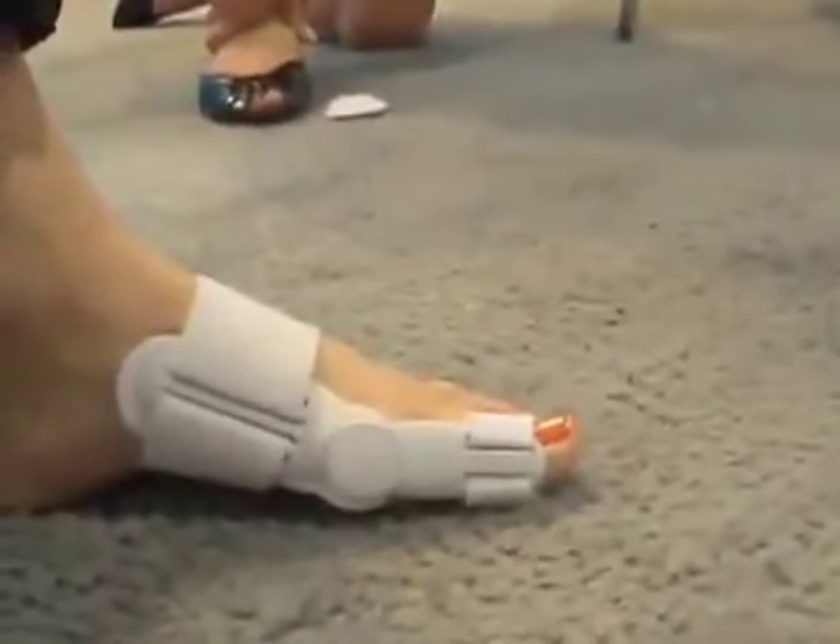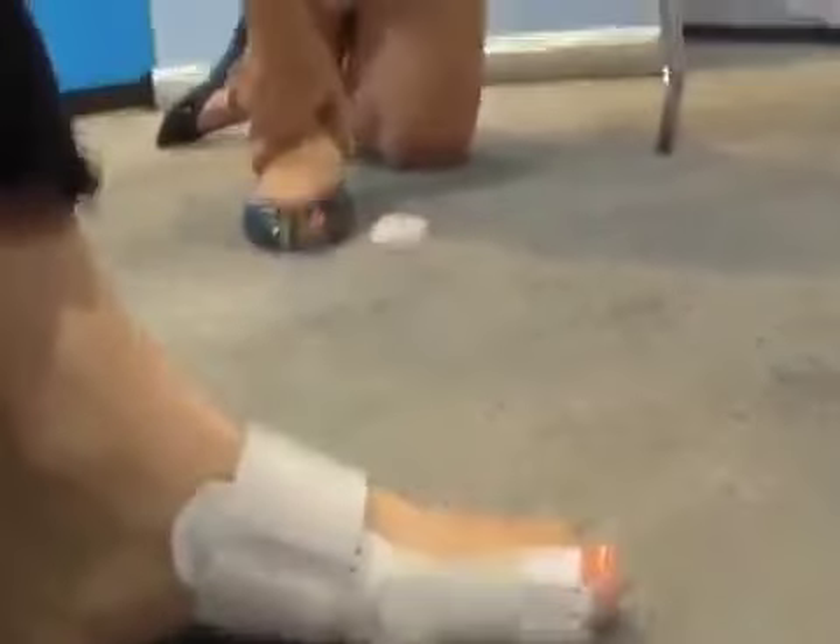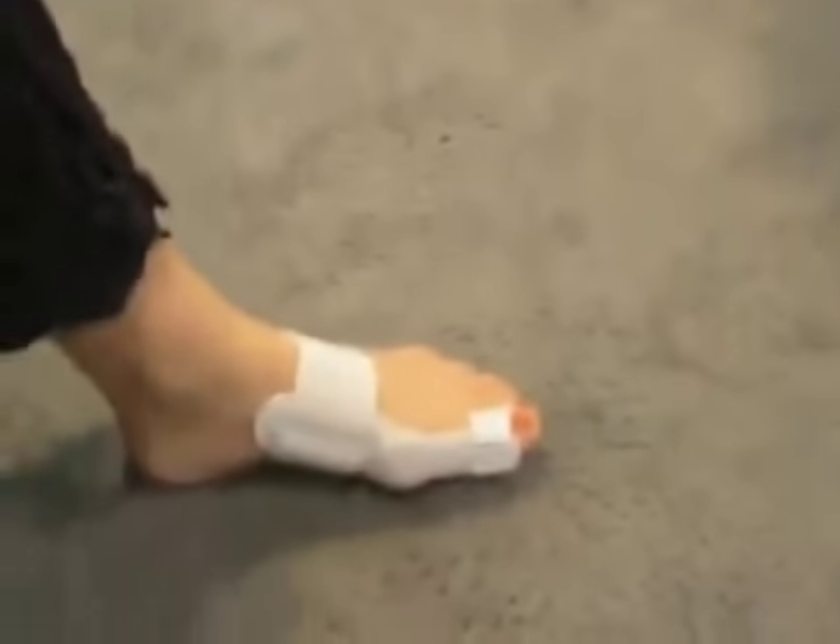It can also be worn barefoot. We recommend people wear it 20 to 30 minutes a day, and then increase it to 2 to 3 hours a day, and wear it for a month to 6 weeks until you start seeing the malpositioning of the toe come back into place. And then after that, we recommend that you wear it on a regular basis to prevent the malpositioning of the toe from returning.